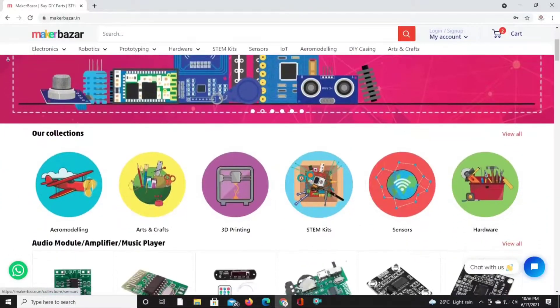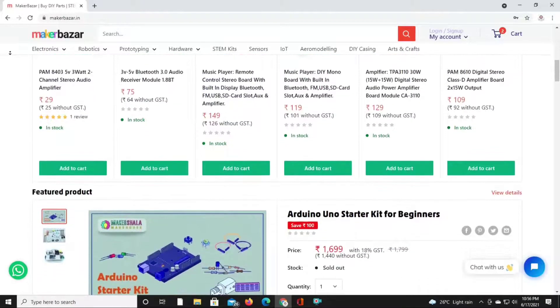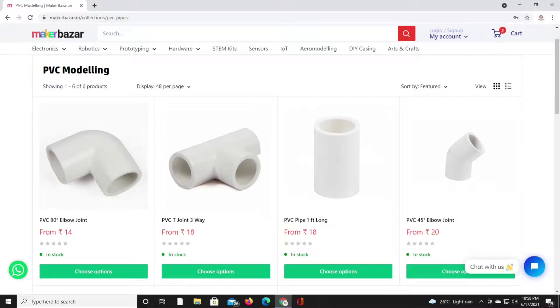This video is sponsored by MakerBuzzer.in. Here you can easily find any type of electronic components, hardware tools, and various types of prototyping like 3D printing, woodworking, PVC modeling and so on.